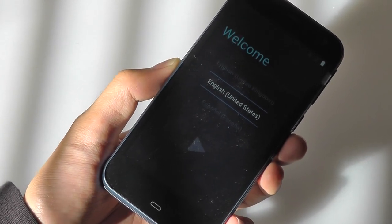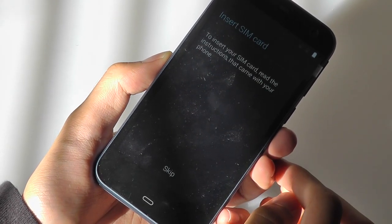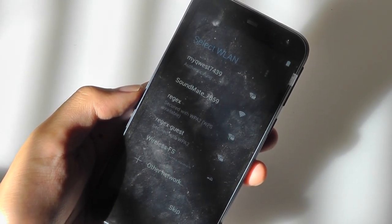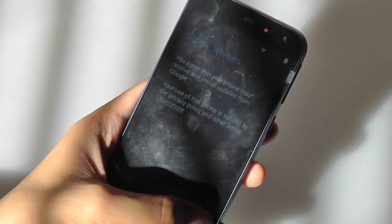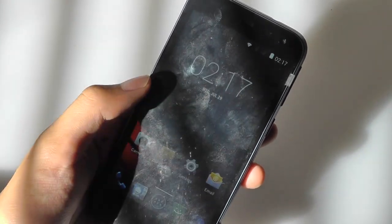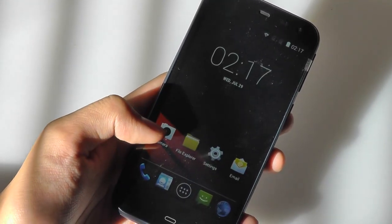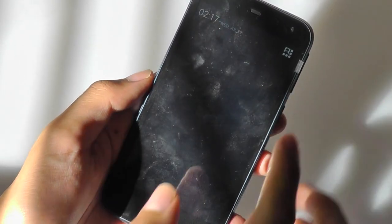We've gone ahead and powered the phone on, and right now we're going through the setup guide. You can choose between multiple different languages — we're going to set it to English. I'm going to skip the SIM card step. The keyboard is relatively responsive and does a good job for texting or typing. There is haptic feedback, so the phone will vibrate each time you tap a key on screen. I'll turn on Location Services, agree to the terms and conditions, and you have access to the Google Play Store. This is basically what the home screen looks like — it's a pretty vanilla build of Android, with maybe a few widgets and wallpapers customized by the manufacturer.